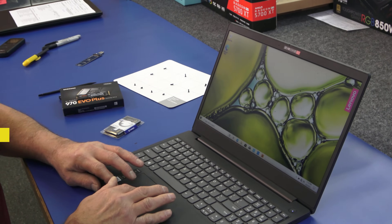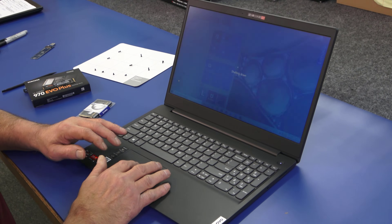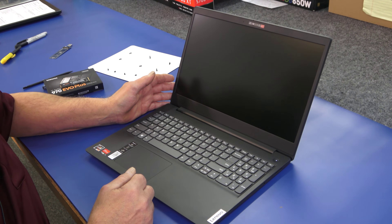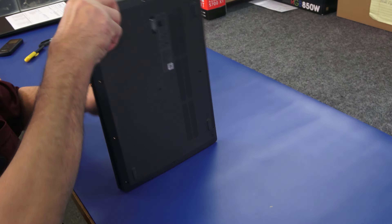So I'm going to go ahead and shut off the laptop. This is a pretty modest little laptop — it's got the Ryzen 3 3250 processor in it, the Radeon graphics. There, it's off. So now I'm just going to flip it over.